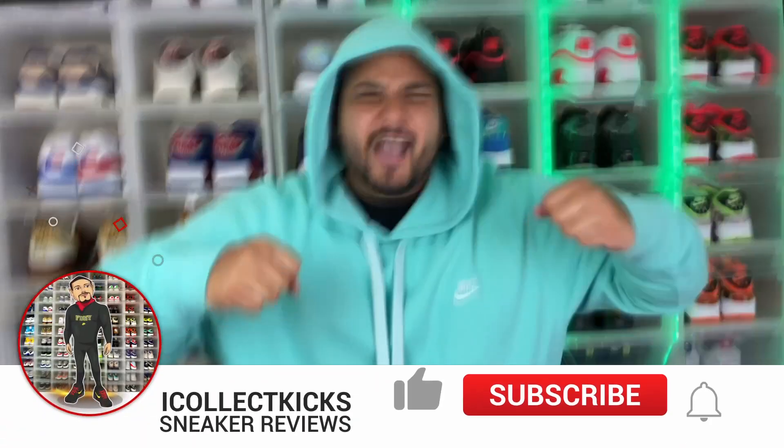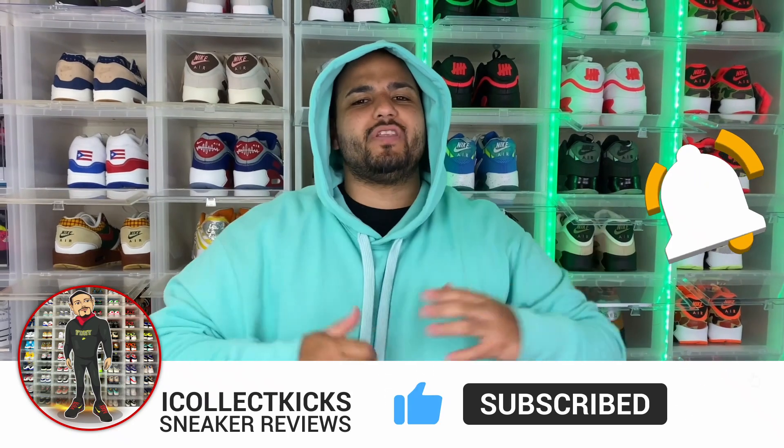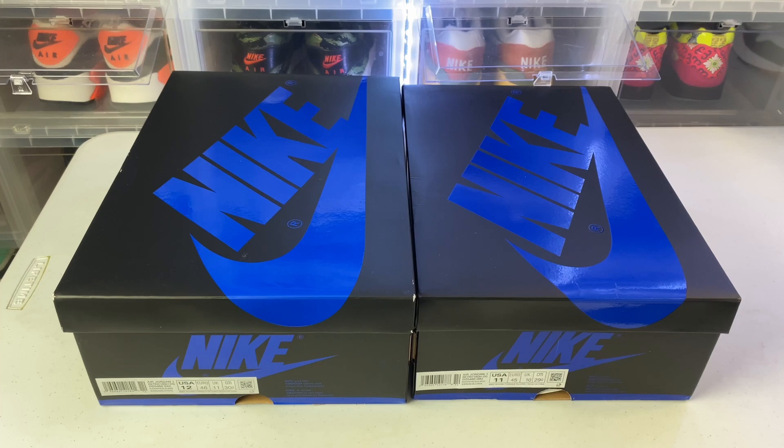What's good sneaker fans, I Collect Kicks back again with a brand new video. If you guys are new to the channel, please make sure you smash the subscribe button and hit that like button if you enjoy the content. Today we have a new addition to the real versus fake series — the Air Jordan 1 Retro High OG Royal Suede. These have yet to release, so we're going to give you an early comparison of real versus fake.